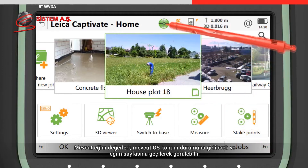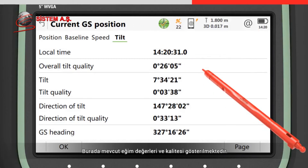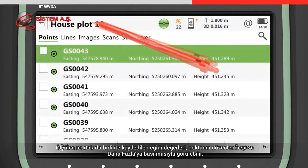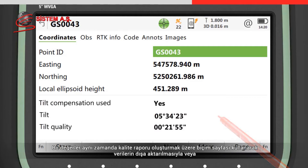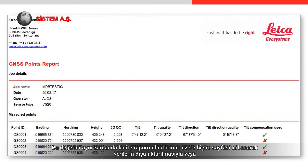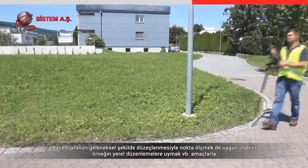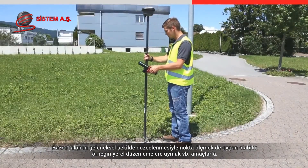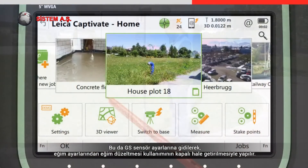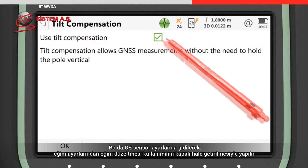The current tilt values can be seen by accessing the current GS position status and going to the tilt page, where the current tilt values and quality are shown. The tilt values stored with any measured point can be seen by editing the point and pressing more. These values can also be exported using a style sheet to generate a quality report or by transferring the data to Leica Infinity. To measure points by levelling the pole in the conventional way — for example to conform to local regulations — access the GS sensor settings, find the tilt compensation settings, and set use tilt compensator to off.